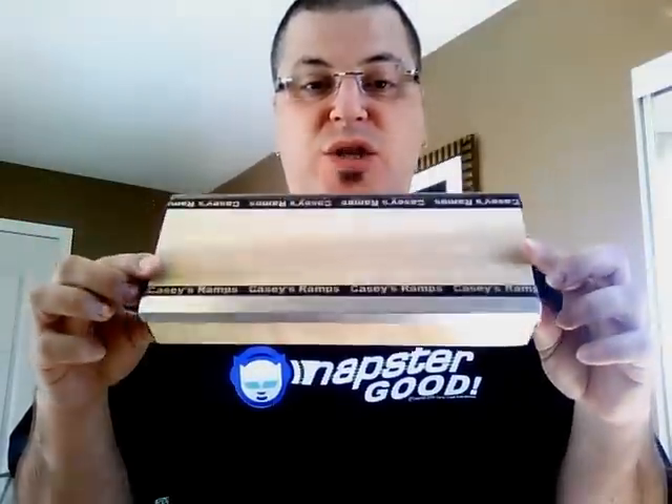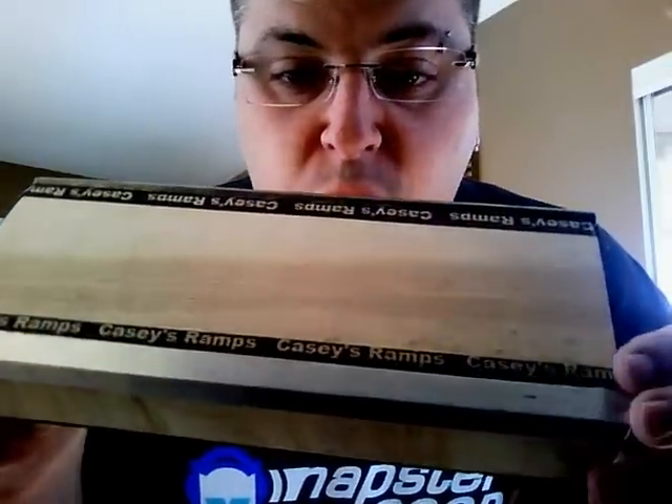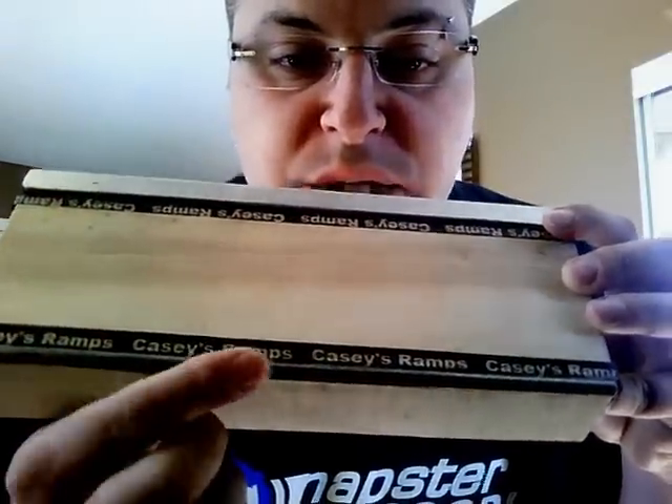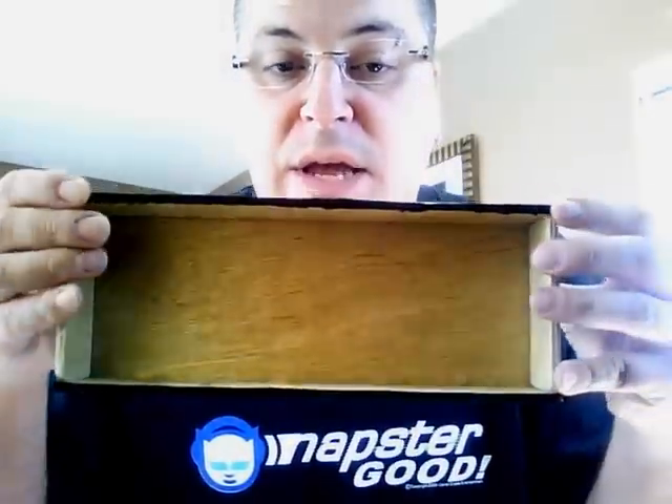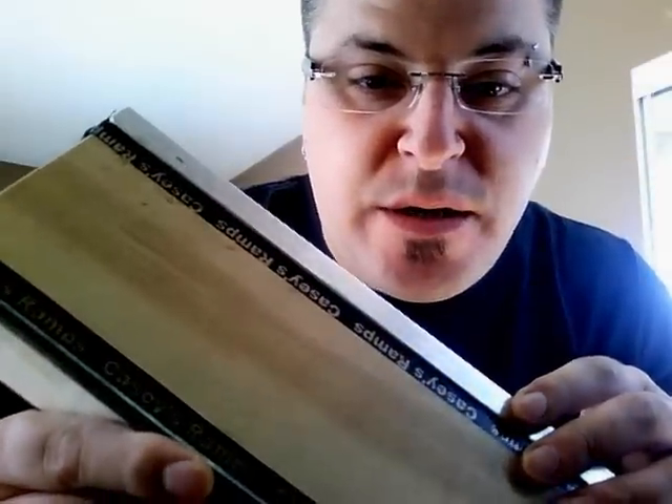The other company that they distribute for is Casey's Ramps, and I got their box. He has all sorts of different other obstacles — a picnic table, pole bank, the box, and I think there's another one I can't remember right now. This has a flat coping area and a rounded coping area. This is all metal, and this is all wood. It already came equipped with non-sliders, so you don't have to worry about that. It's also got some cool little stickers on here — Casey's Ramps.